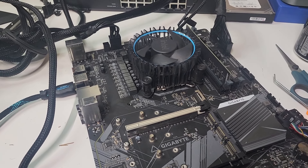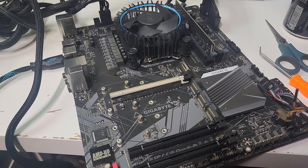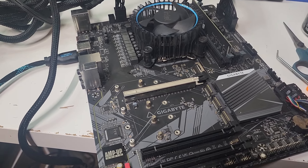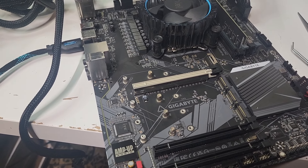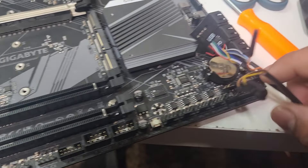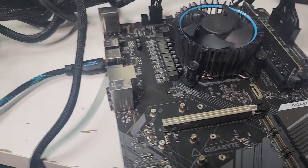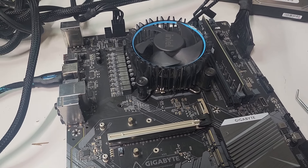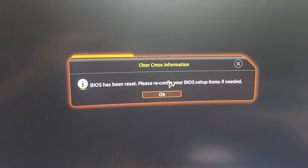All right, let's go ahead and turn it on and see if we get lucky — see if this board is fixed or not. Like I said, I already bought a new one, so this is basically just me attempting to fix this. I plugged in my little power button, I'm going to turn on the power switch and see if this works.